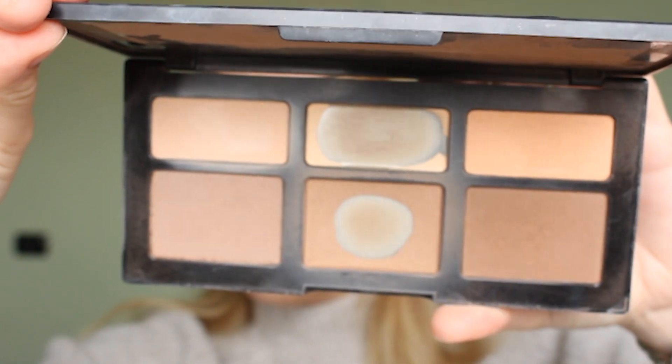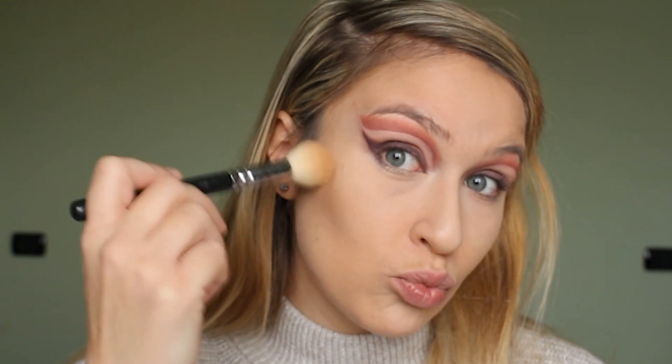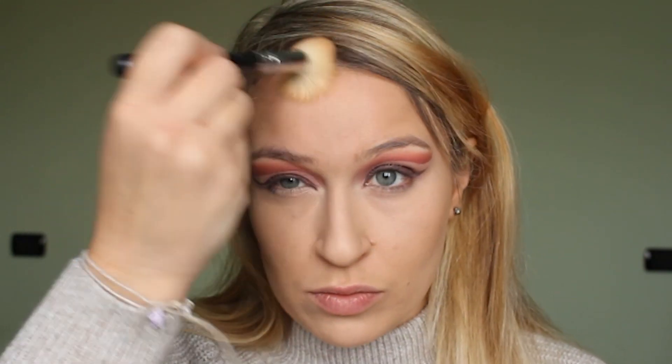Then for contour I'm taking the Shade and Light palette by Kat Von D and I'm just contouring the face under the cheekbones, the temples, and also under the jawline. Never forget under the jawline.